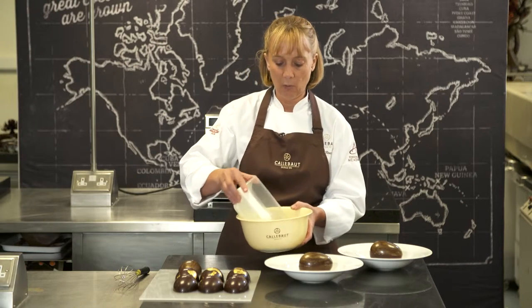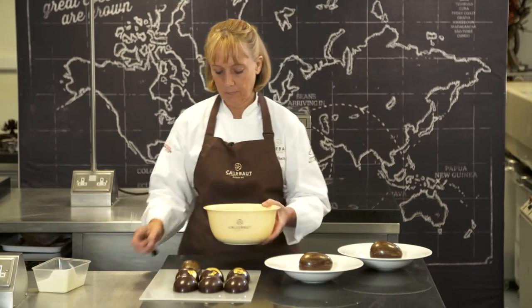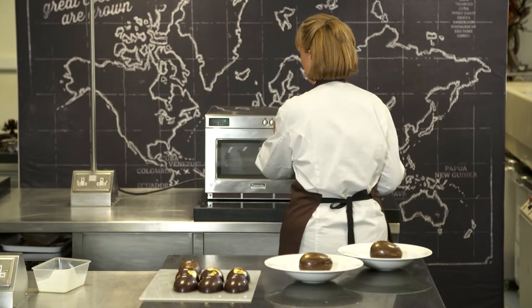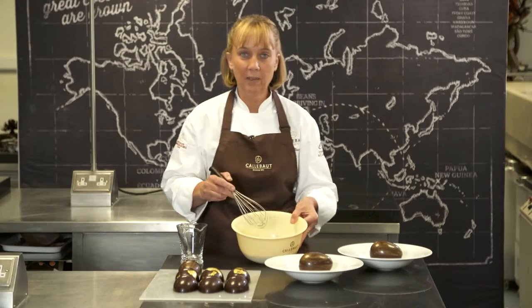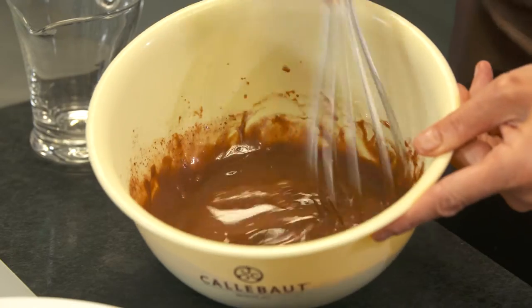Now we're going to make some hot chocolate sauce to pour over the top. We're just going to place the chocolate and the cream into a bowl and place it into the microwave for one minute. Now the sauce has been in the microwave for a minute so I'm just going to give it a stir and then pour it into my little jug.